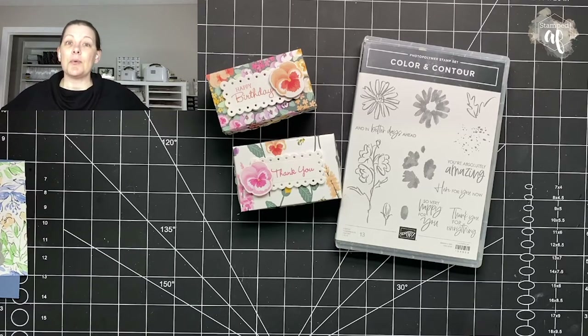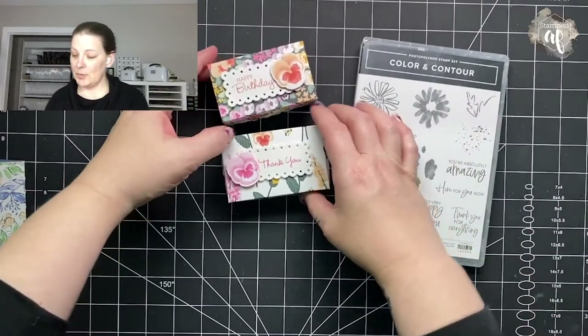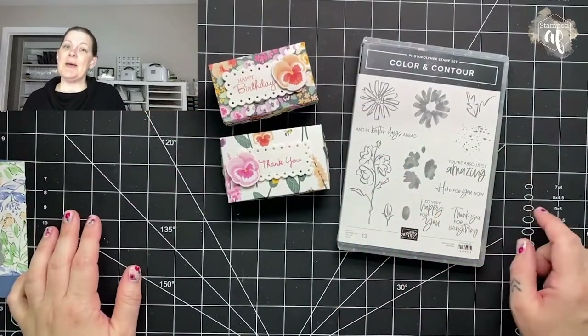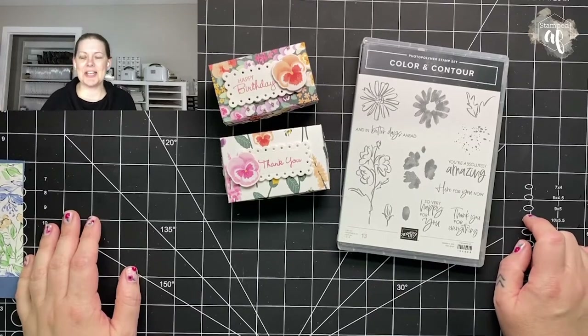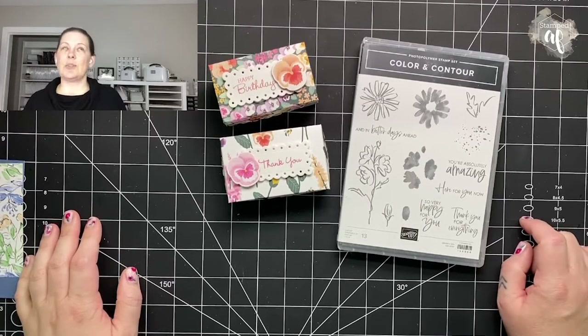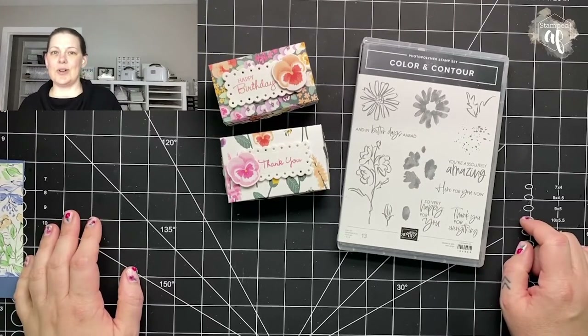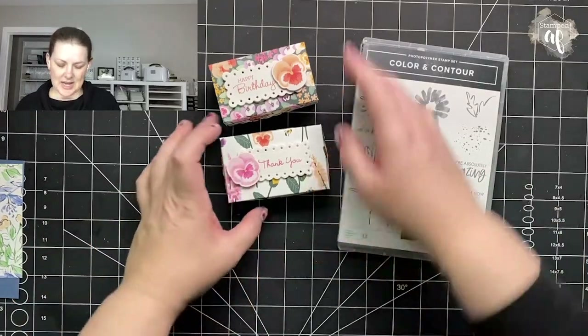I wanted to share two adorable little boxes with you this week. I know this video is a little bit late, and here's why: last night I was recording it, it took me over an hour. Then I went to edit and it was all wonky. I had to uninstall my video editing software and even then it just wasn't good. So fingers crossed that this one is good.